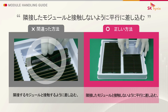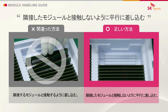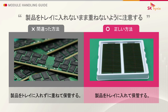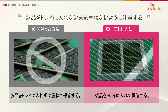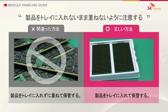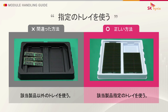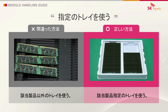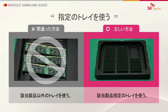Insert modules straight so there is no overlap between adjacent modules. Store modules in trays and avoid stacking them. Use the right tray for the module.